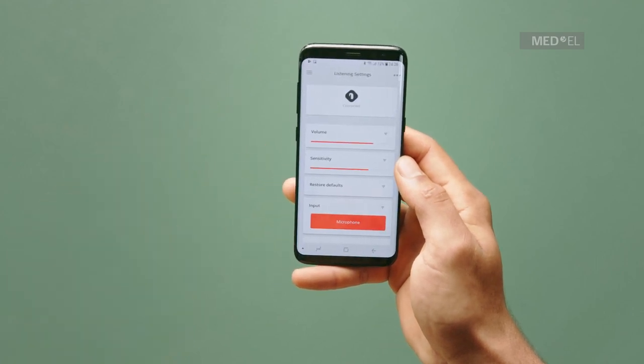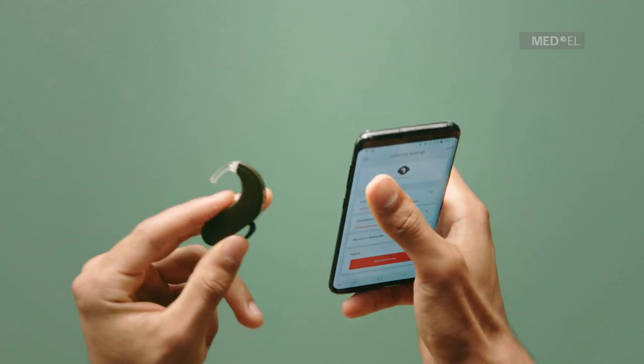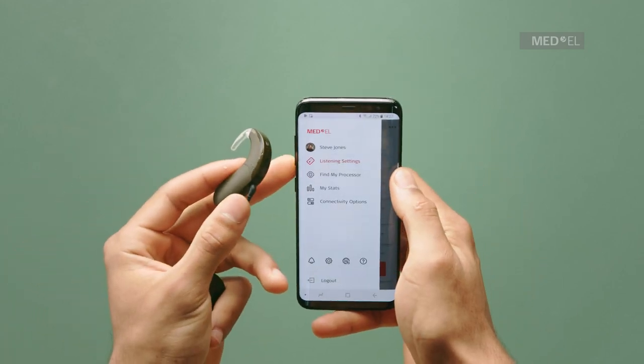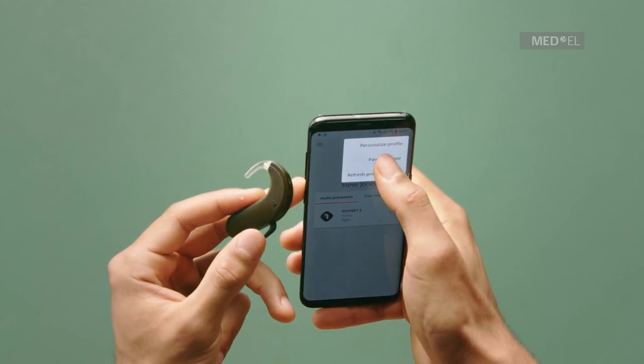If the audio processor belongs to your child or someone you look after, then tap Create User. Enter their name and tap Create. Your audio processor should now be paired with AudioKey.